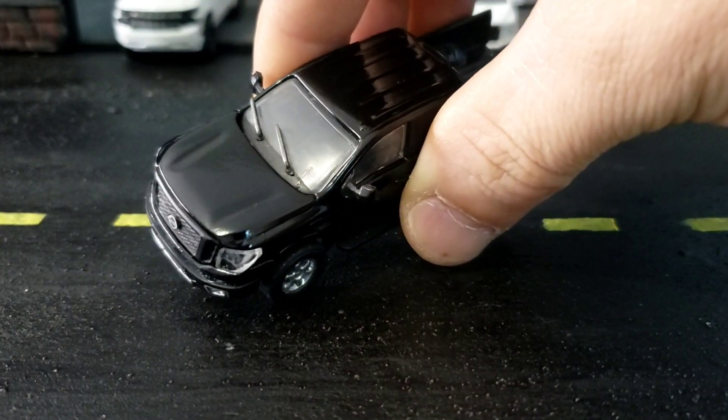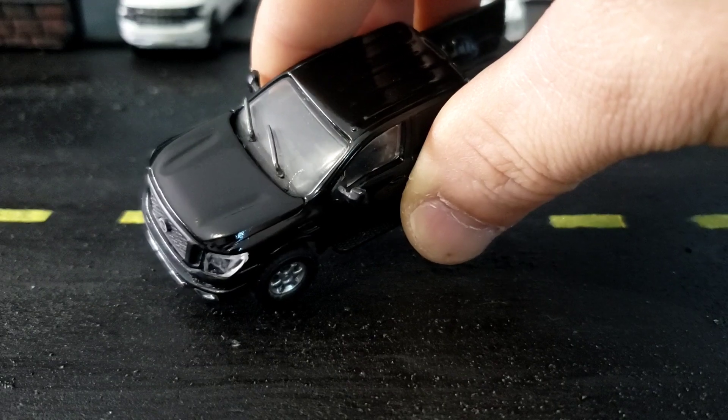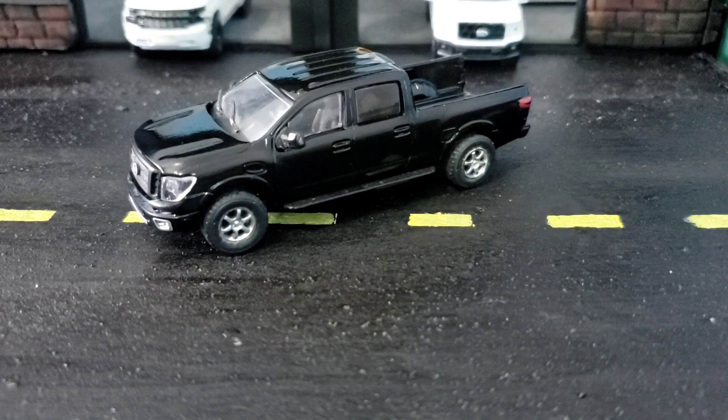It looks like a crack now. I tried covering it up with some clear coat and it made it worse. But I don't care — the truck looks great. The rims I got long ago off eBay and they were teal.